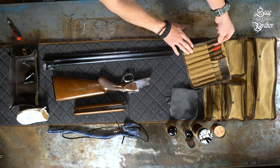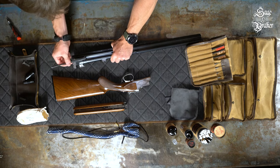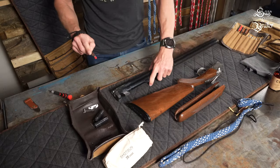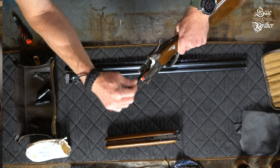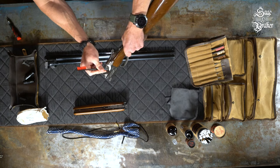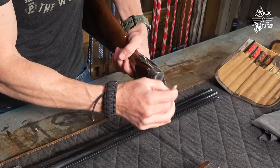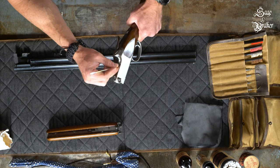Grab a nylon brush and get to work on the breech end. Pay attention to where the extractors sit — get in there and break everything loose. Work through all the parts of the breech and loosen up any carbon and debris you see in there. There are a lot of little areas to hit, so take your time and give it a good scrubbing. Take some long-stem cotton swabs and get all the hard-to-reach areas throughout the gun — this is a good way to clean up any carbon or debris that the brushing dislodged earlier.